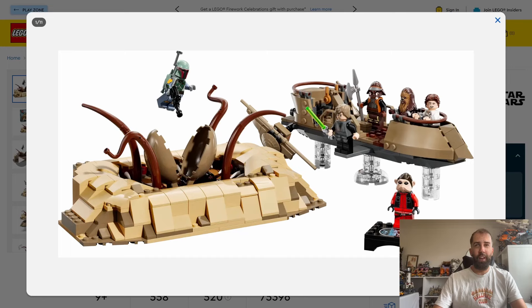The minifigures again are really the selling point for this set, particularly the 25th anniversary minifigure of Nien Nunb — I've never been able to pronounce that well. Looking at the box it looks fine, the Sarlacc looks reasonable, and it will obviously go really well with the Sail Barge when it comes out. The Sarlacc has got a little bit of movement to it and the exclusive 25th anniversary Nien Nunb minifigure really does look good.